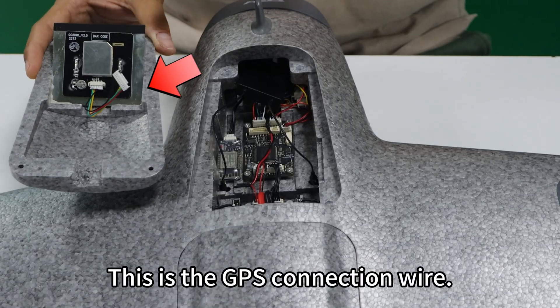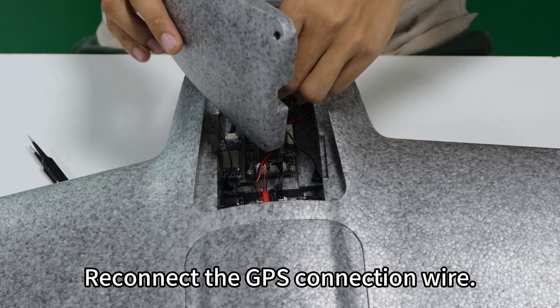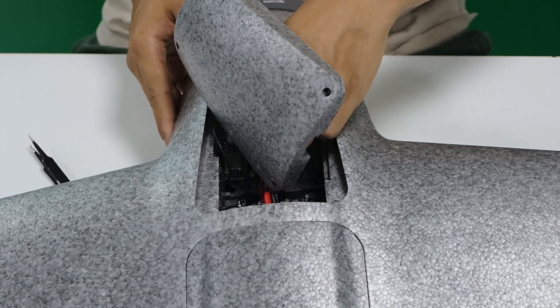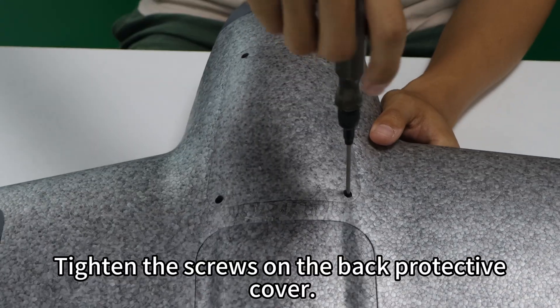This is the GPS connection wire. Plug it into the GPS connector and reconnect the GPS connection wire. Close the back protective cover and tighten the screws on the back protective cover.